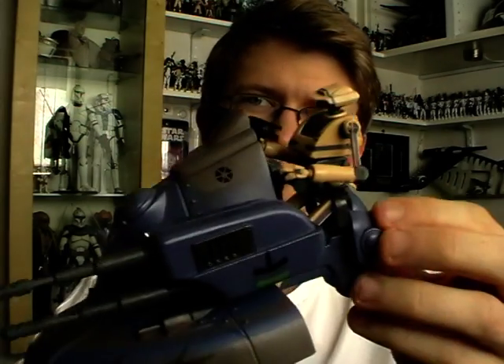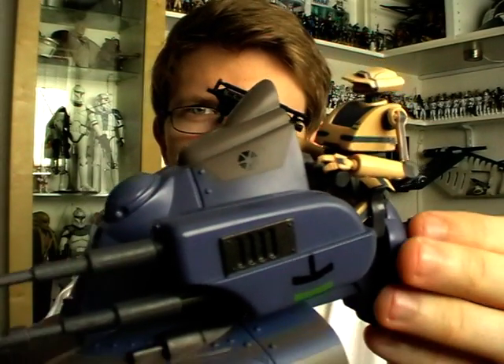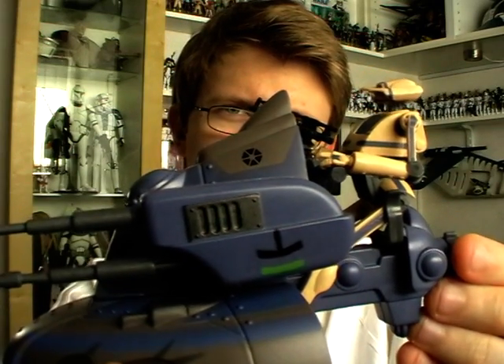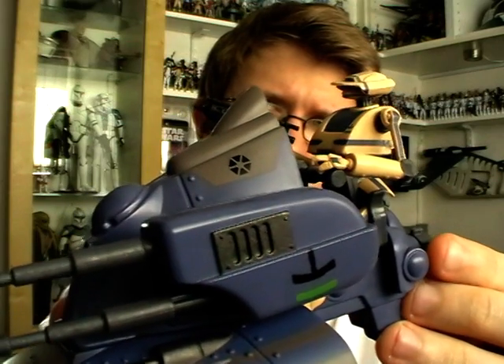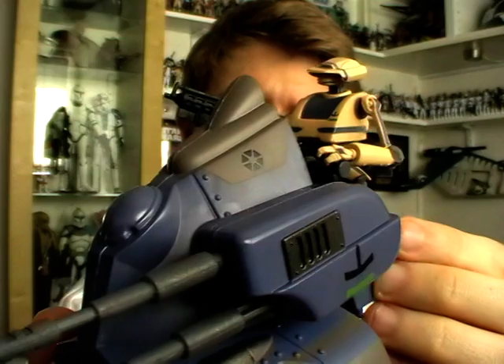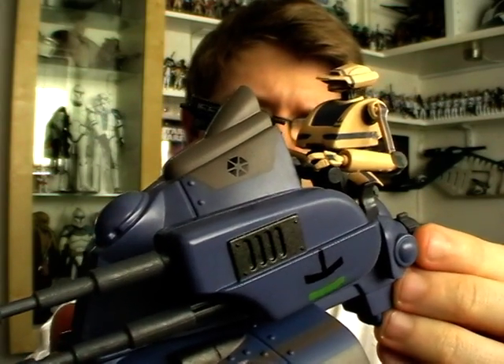Hello everyone and welcome back to another Star Wars figure review. Next up today we're going to be taking a look at some Clone Wars Figure Vehicle Deluxe packs. The first one is the Armoured Scout Tank with Tactical Droid. It's quite a basic set — the vehicle is a minimal repaint and the droid could do with some improvements as well. But if you're just looking for a cheap way of bulking up your Separatist armies and providing some cannon fodder for your clones, it's definitely a pack I recommend picking up.